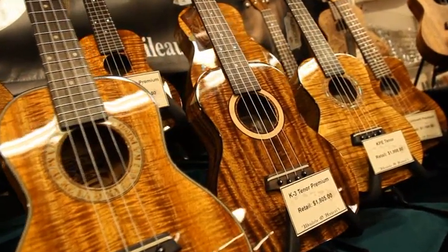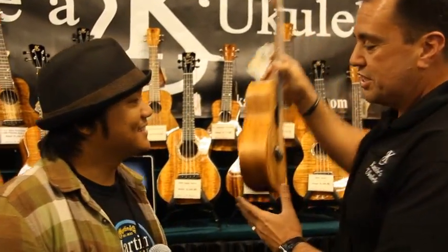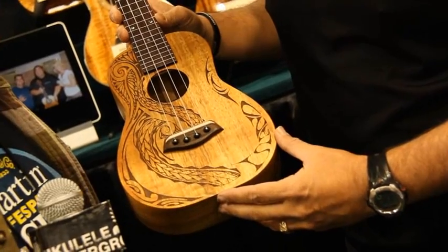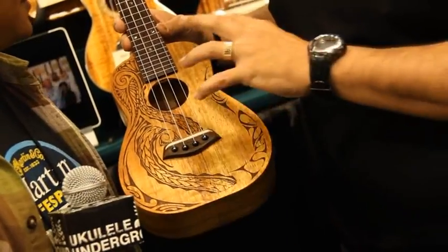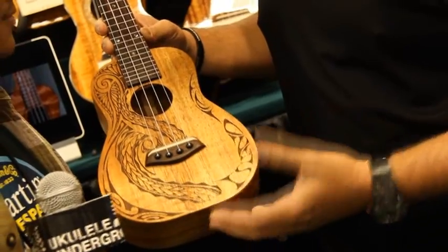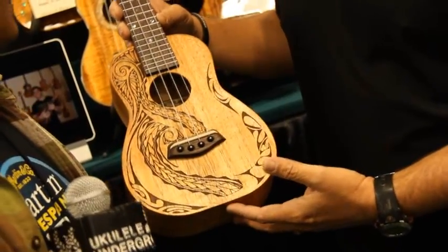Also new for our Kanilea line — last year we introduced our Island Tat model, and it was so well-received that we actually extended it a little further, and we're now doing an Island Tat concert. Same features as our Island Tat tenor, but in a concert model. What we found with our Island Tat is that when we do this beautiful tattoo engraving on the front of the instrument, we're actually relieving a little bit of mass, and that allows the wood to actually vibrate. We're able to adjust our bracing on the inside to ensure structural integrity required by string tension.